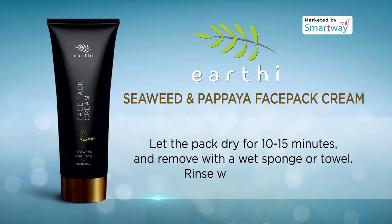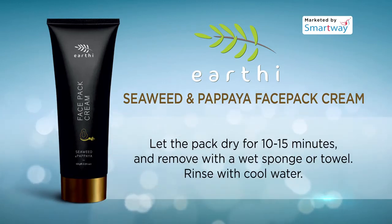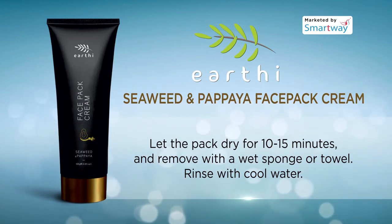Let the pack dry for 10 to 15 minutes and remove with a wet sponge or towel. Rinse with cool water. Use twice a week for best results.